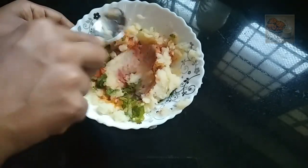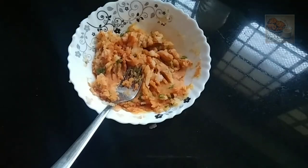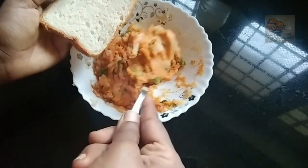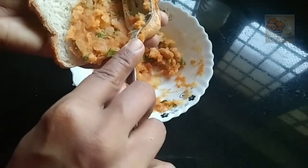Let's mix the potatoes in the middle of the pan.